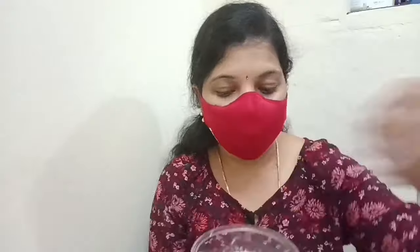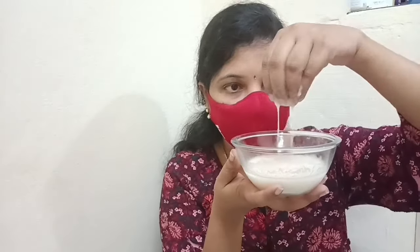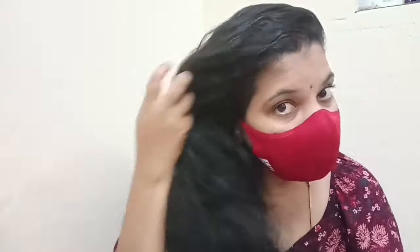I will apply this on dry hair. If you apply it on dry hair, you can wash it off directly. If you apply it on oily hair, you can still use it — the result is the same either way.